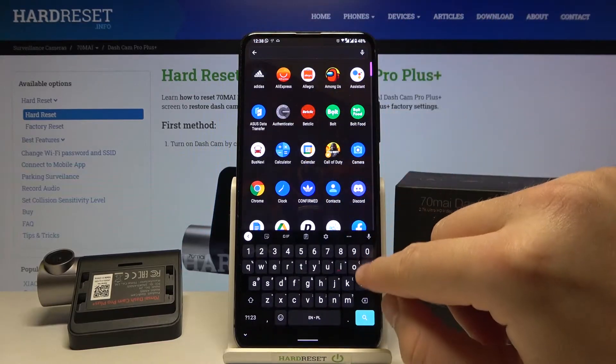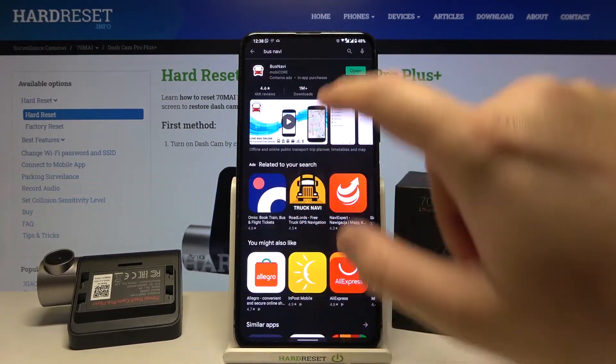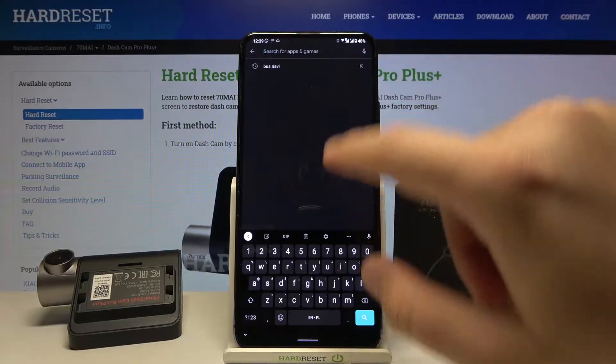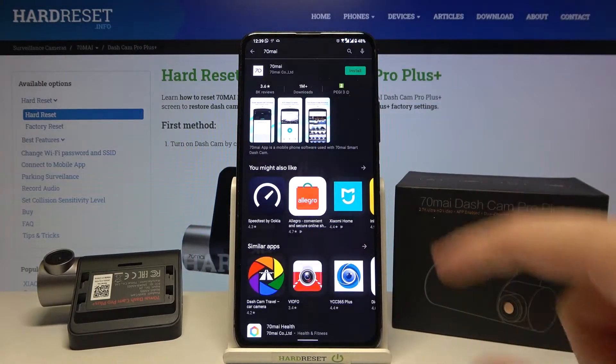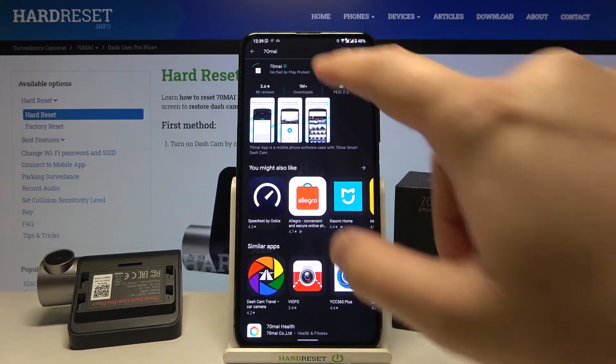First, you have to go to the Play Store, tap on the search bar, and type '7T My'. We have to get this application — let's get it.